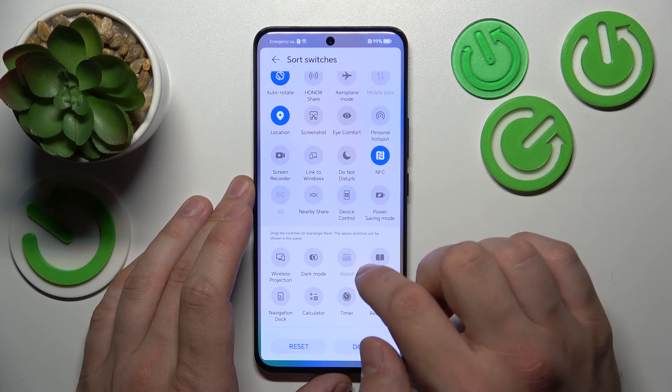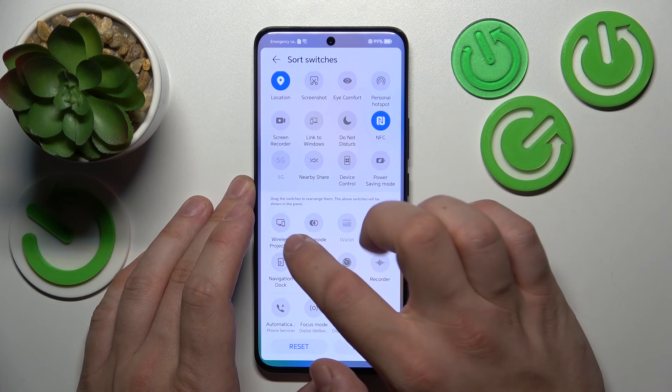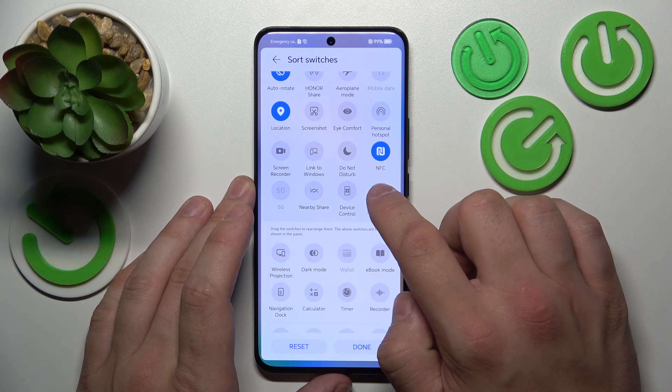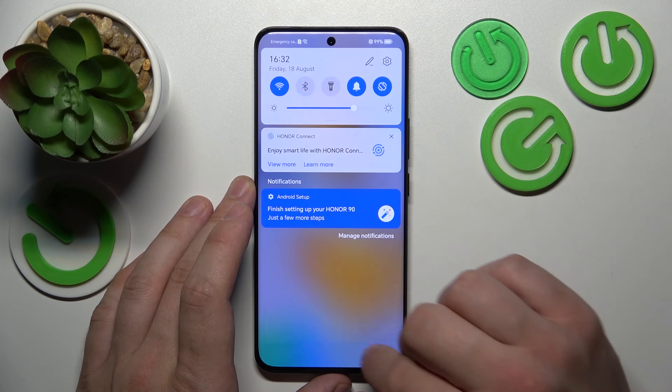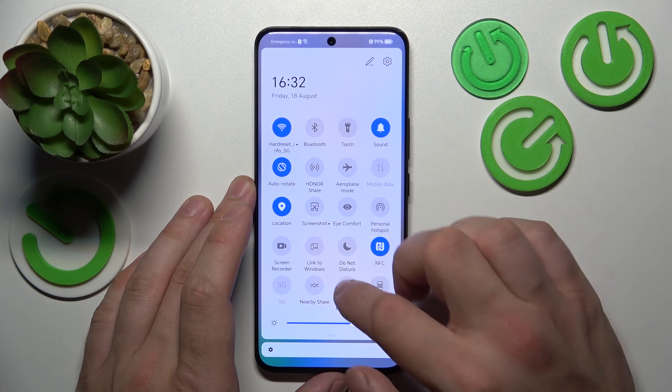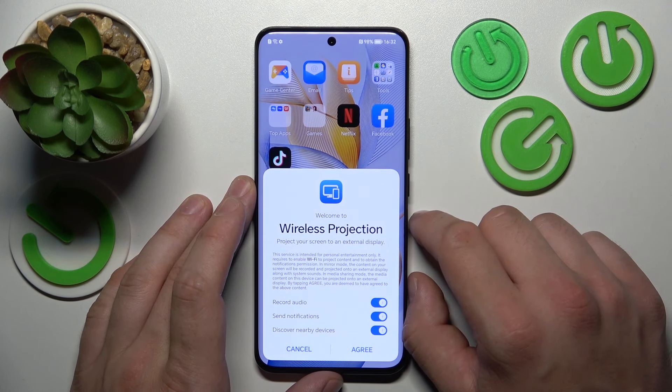As you can see, this phone does have wireless projection, which is the same thing as screen mirroring. If you find this video helpful, please leave a like, comment and subscribe.